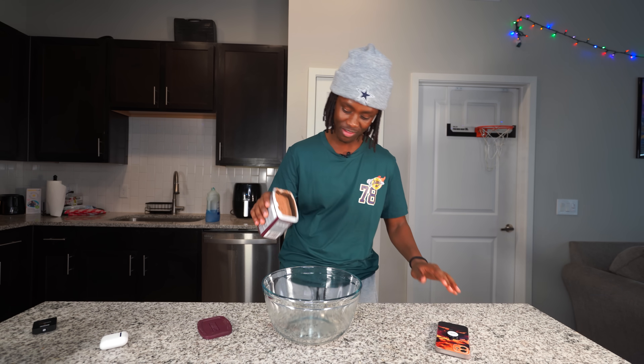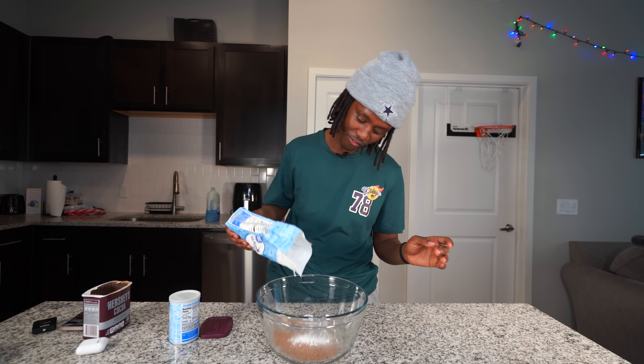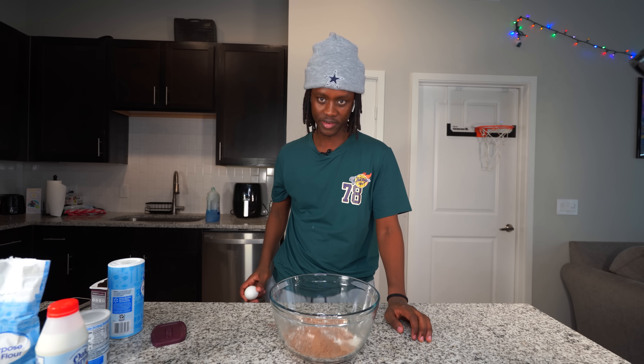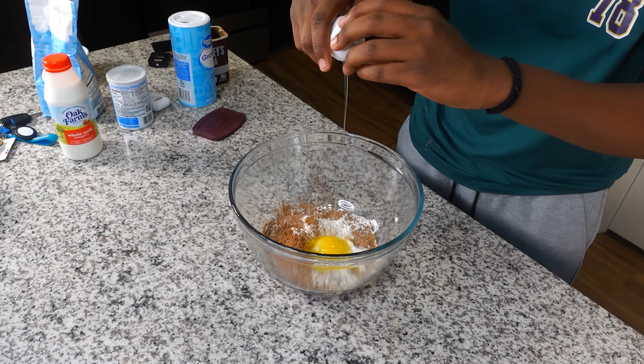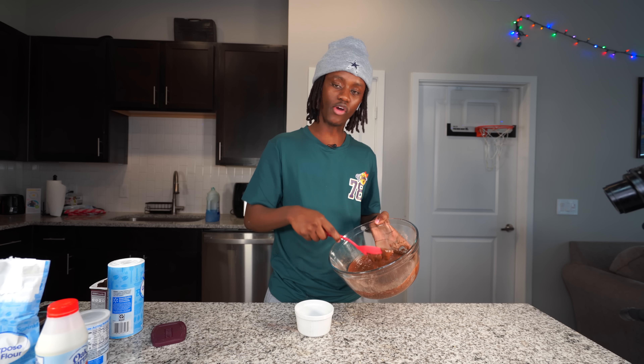So the first thing I gotta do is add this Hershey chocolate inside this bowl. After that I need to add some baking powder, then I need to add some flour. After that I need to add some sugar, let's add some milk in there, then let's add an egg in here. Alright, now let's go ahead and mix this thing up.